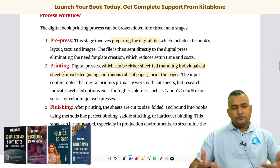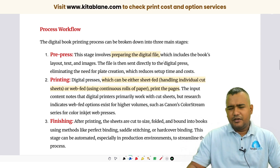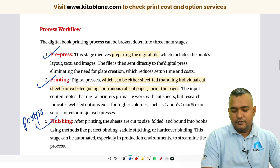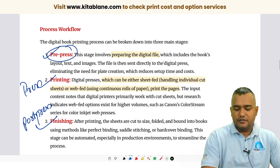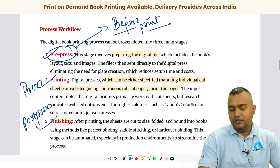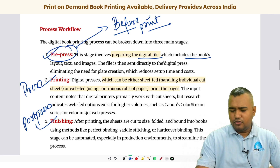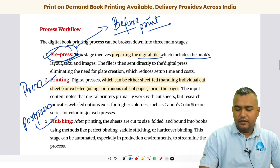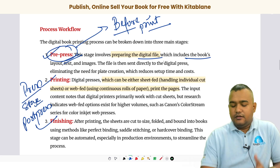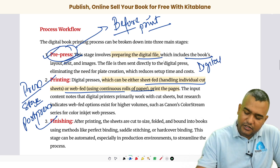The workflow is very important to understand. There is pre-press, press, and post-press. Pre-press means all the preparation done before printing: preparing the digital file, imposing the file, making sure the layout is correct, and there are no color errors. Press or printing is where you print on the paper — it can be web-fed or sheet-fed. In digital printing it is typically sheet-fed; you put paper into the machine, send the print file, and it starts printing.